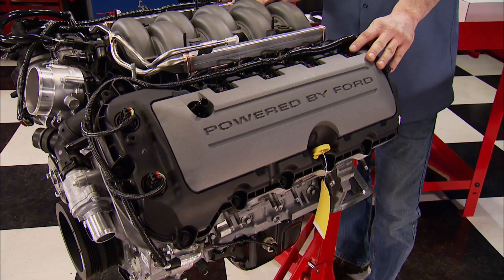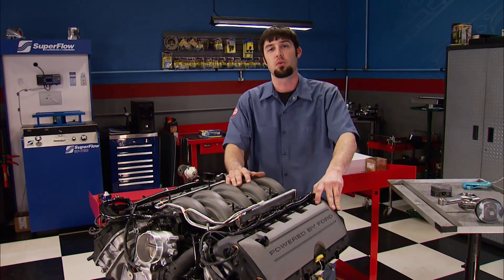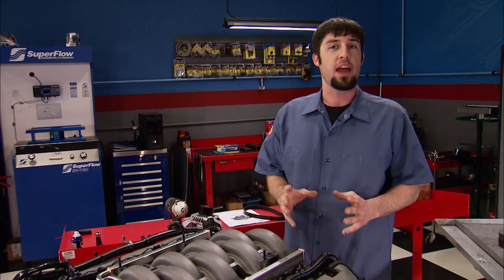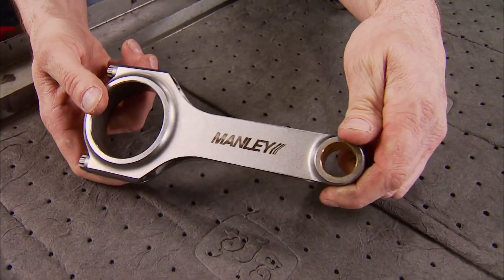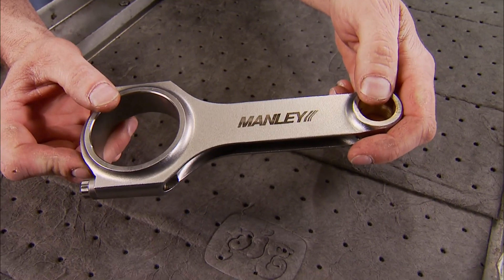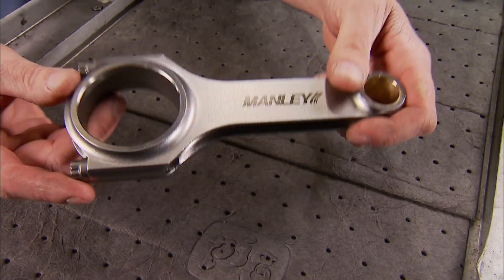The Illuminator is designed for high-performance applications. Several of these engines equipped with twin turbos have put down over 1,000 horsepower at the tires, and they hold together — thanks to the upgraded internals. Back in 2002, Ford Racing and Manley Performance struck up a relationship where Manley supplied the connecting rod for the 390-horsepower SVT Cobra, and they're still doing it today with a premium forged steel H-beam connecting rod. It's rated to handle 750 horsepower, accepts a 22-millimeter pin, and uses the Boss 302 beefier rod bearing. It has a 5.933-inch center-to-center length, giving a 1.62-to-1 rod-to-stroke ratio, and comes equipped with ARP-2000 rod bolts.